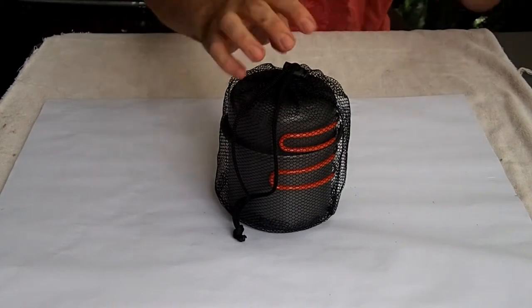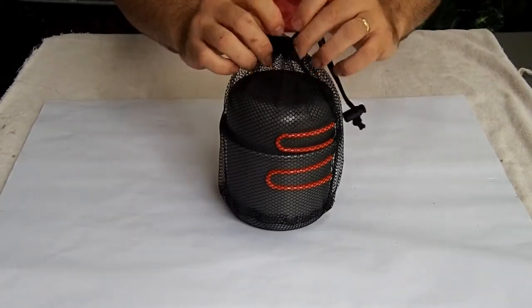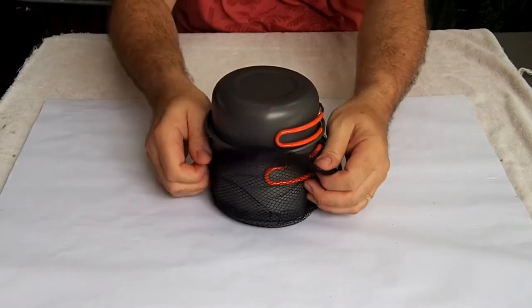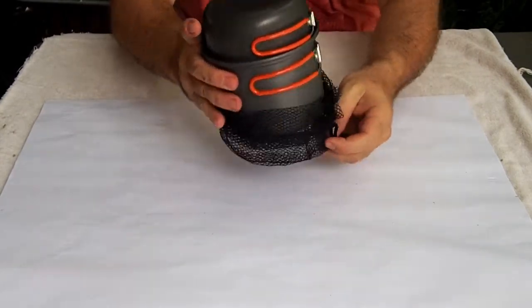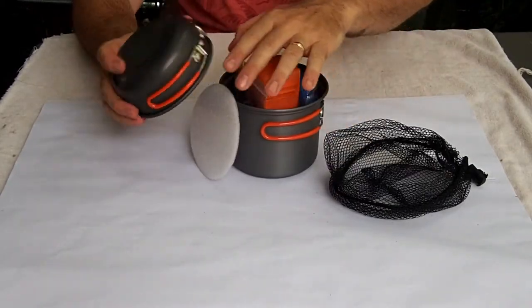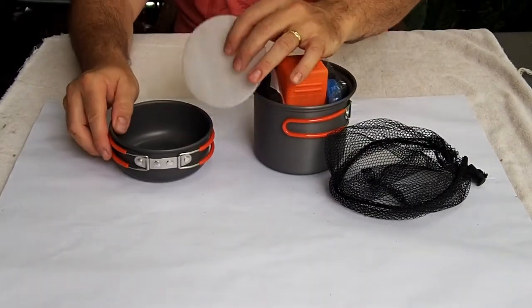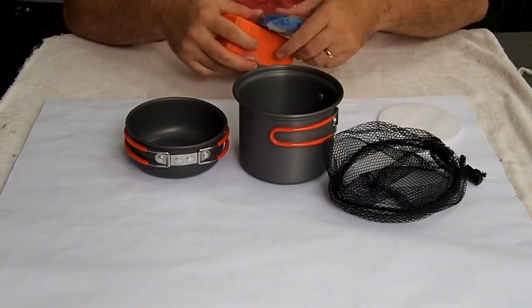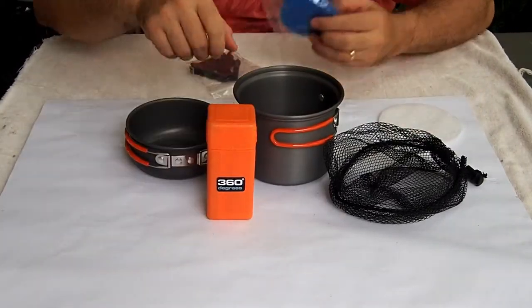This is the Furno stove and pot set by 360 Degrees. It contains two pots in a mesh carry bag. Inside the pots is the stove, the gas canister stabilising stand, and a scourer for cleaning the pots. The total weight of the package is about 390 grams.